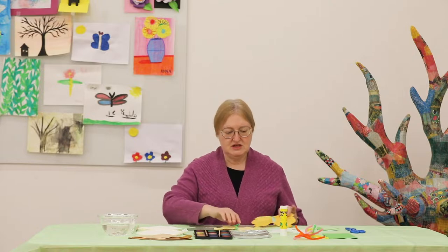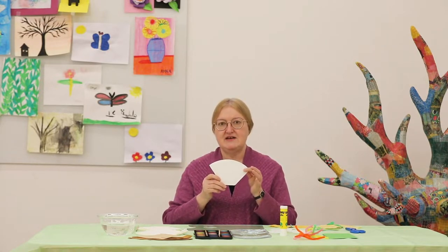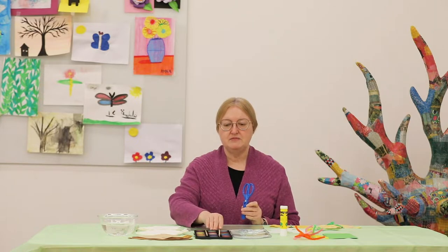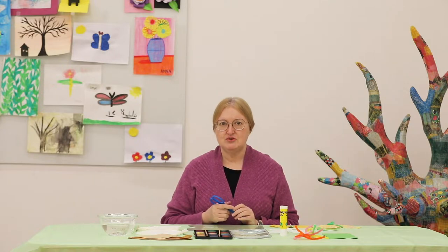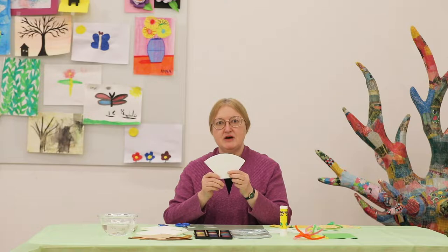The first thing you need is a simple coffee filter. It doesn't have to be this shape — the round ones work just as well. You're going to need a pair of scissors, some watercolor paint, a plastic cable cover, and a bowl of water for washing your brushes.